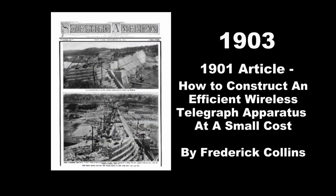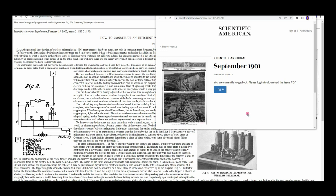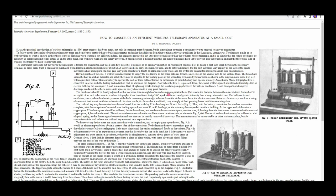Morgan first became interested in the new technology of radio in 1903, and he garnered sufficient details from articles in Scientific American to build a simple spark set that could communicate several hundred feet — all at age 14. When Morgan mentions he saw an article in Scientific American, I found the issue — it's September 1901. The article is 'How to Construct an Efficient Wireless Telegraph Apparatus at Small Cost' by Frederick Collins, who had quite a radio history himself and published many books.